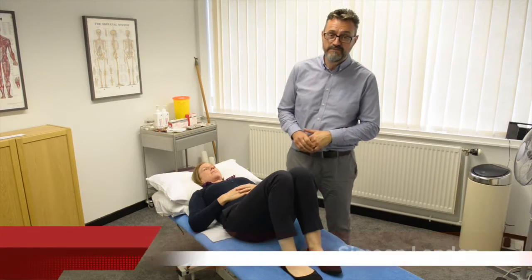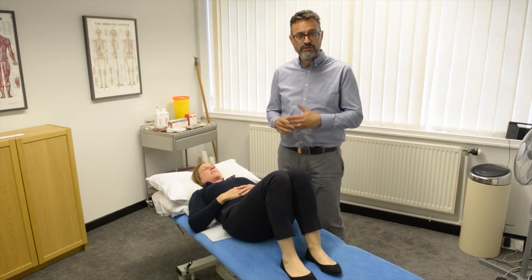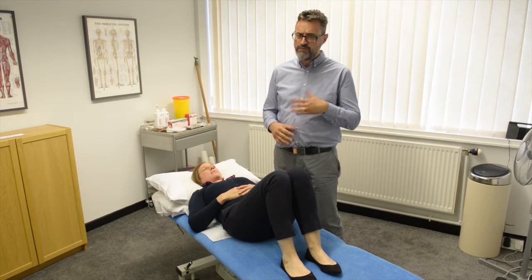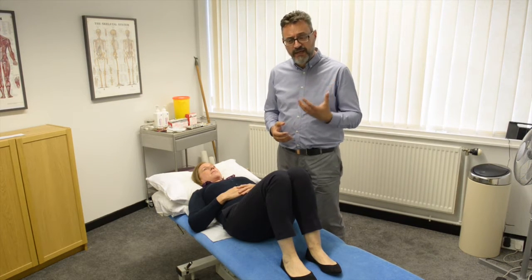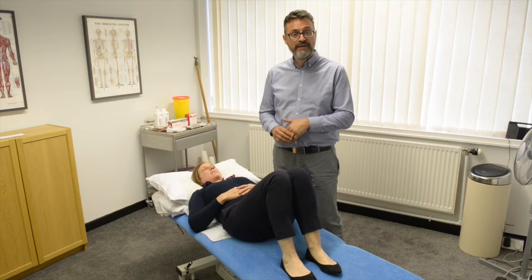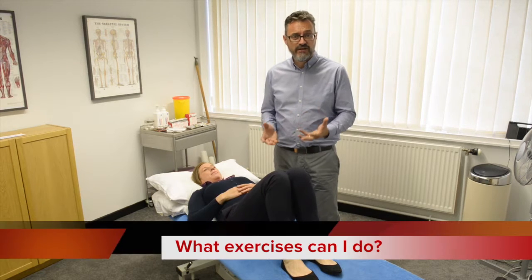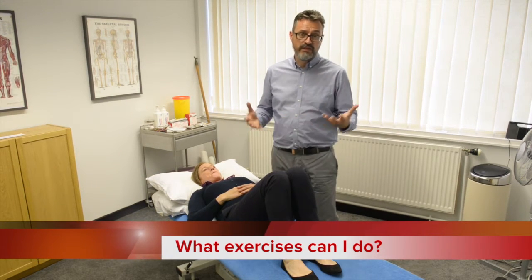Hi, I'm Simeon from The Osteopaths and this is the fourth and final video in our short series entitled 'Low Back Pain First Aid Toolkit'. Today we're going to talk about things you can do to help manage your pain. We've already touched on how to reduce symptoms with pain relief, contrast bathing, and the importance of keeping active, but another question we're often asked is: what exercises can I do to help reduce my pain whilst I'm recovering?